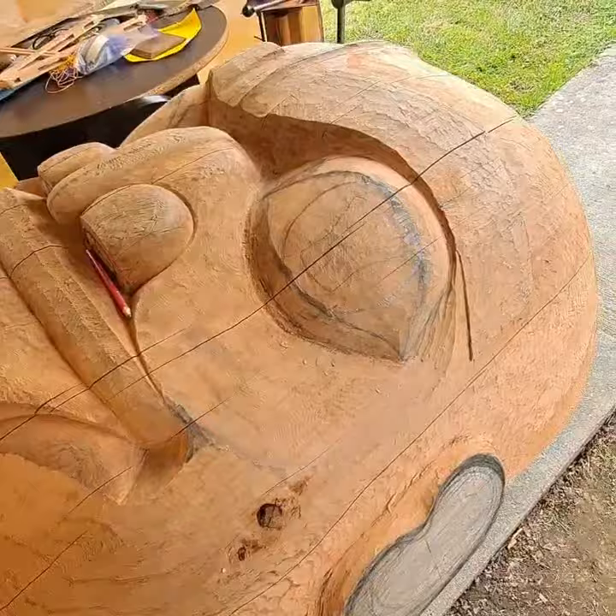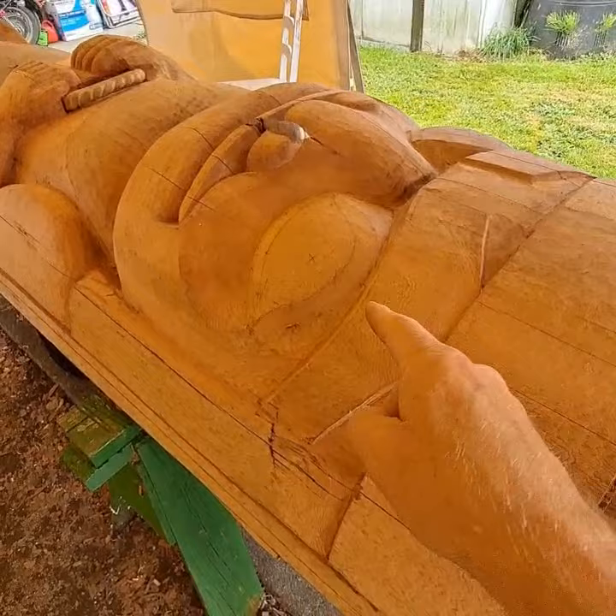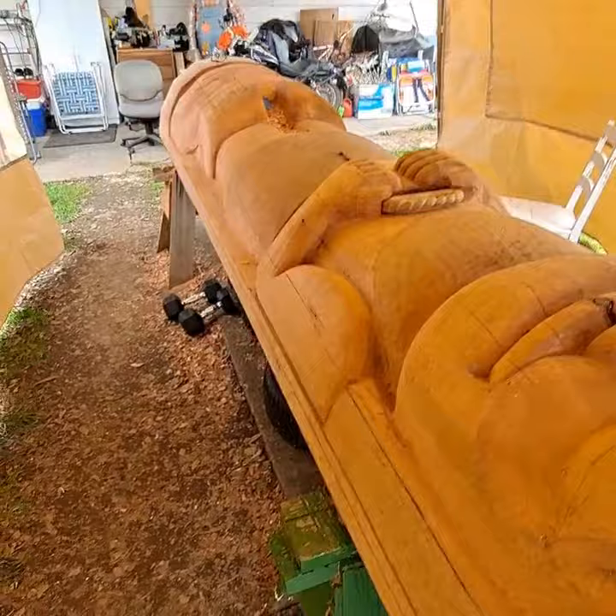I'm going to go ahead and start carving in this area — the eyes and nose area — and kind of get that finalized. I'll come back and get the ears later, then go down to this one, do the eyes and the nose, and do this one all the way down the other end the same thing. So that's where I'm at right now as I start to get ready to work the rest of the details. Have a good day.